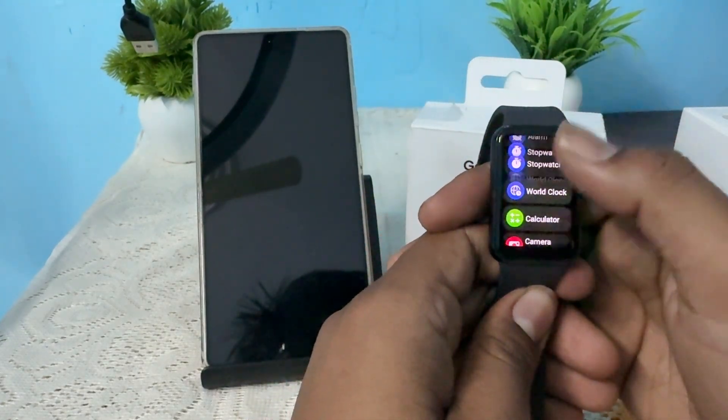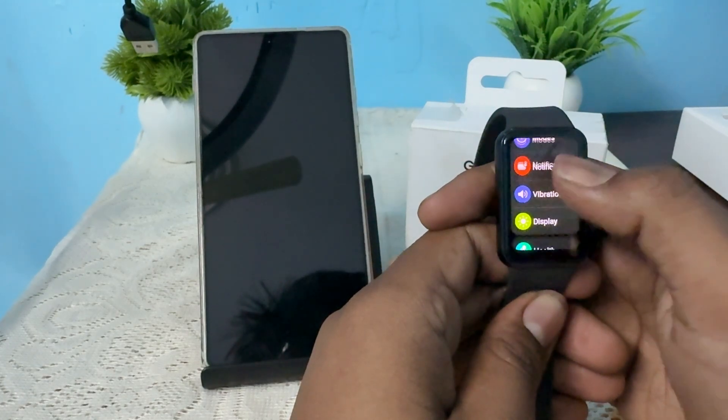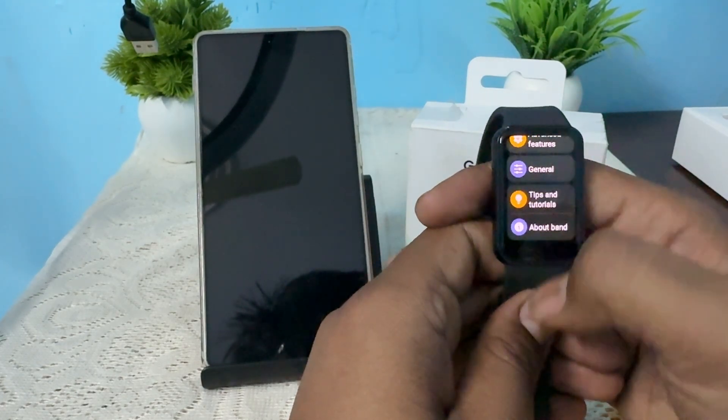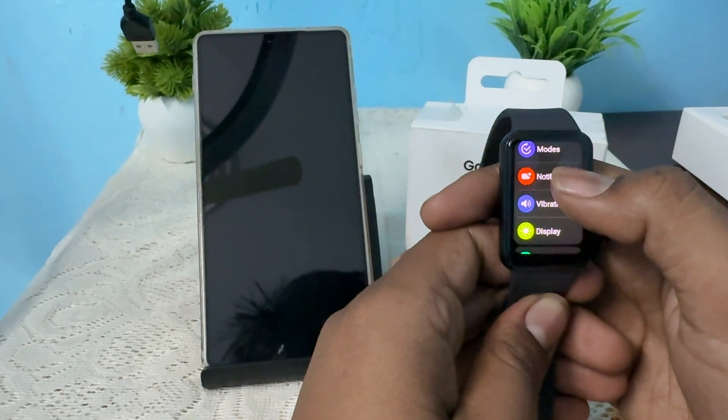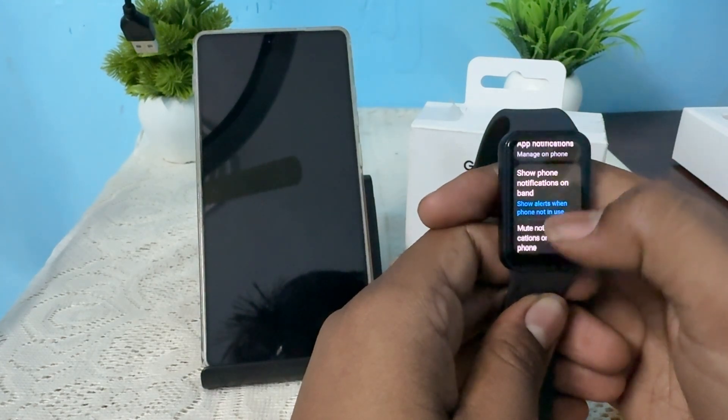Swipe up and go to the option of Settings. In the Settings, go down and tap on the option of Notification, then Show Notification when your phone is not in use.